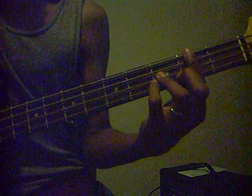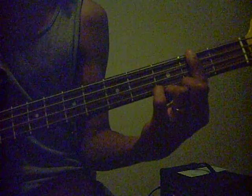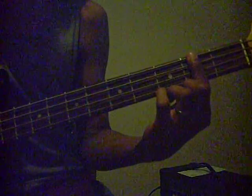This is a lesson for Dancing Machine by the Jackson 5. You're going to be playing the G sharp or A flat Dorian mode, which comes from the major scale F sharp or G flat. That mode starts on the 4th fret on your E string.